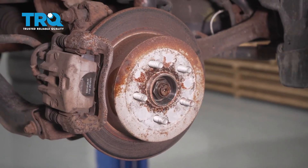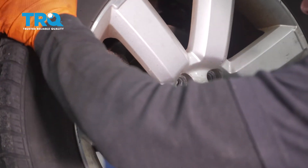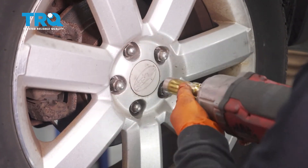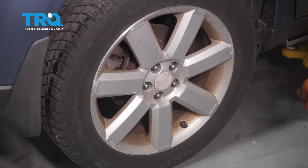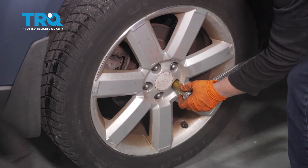Now finalize the tire installation. The wheel torque is 88.5 foot-pounds.